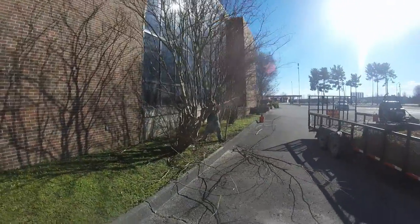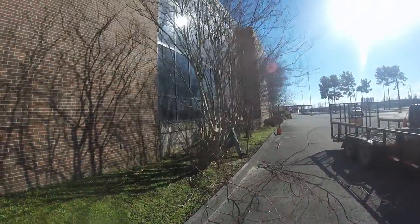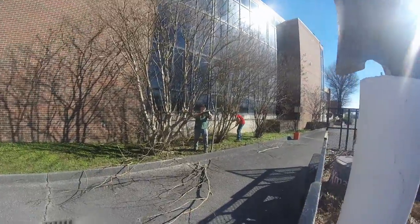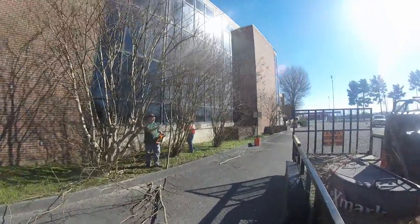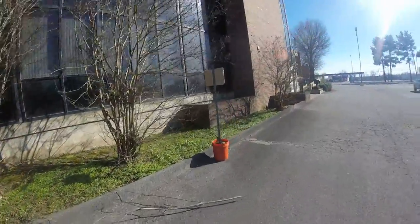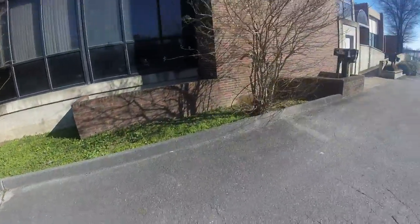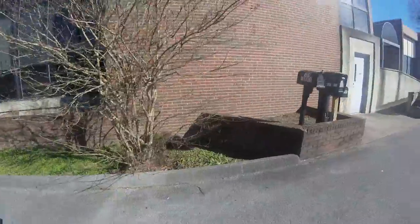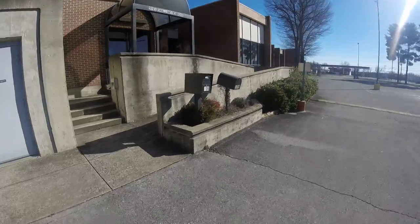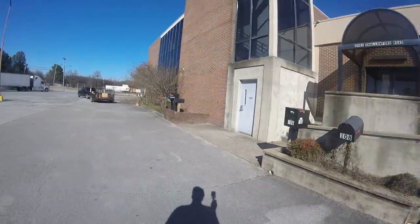Here's the start of it. We're doing all of these crepe myrtles, cleaning out the beds, cleaning out this one, and trimming out these bushes. It sounds like the chainsaw ran out of gas.